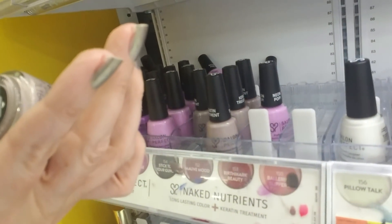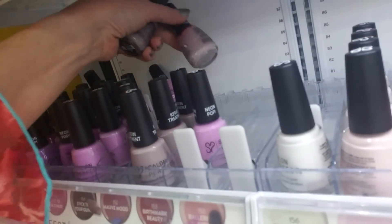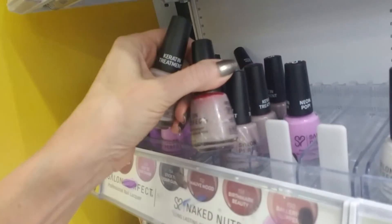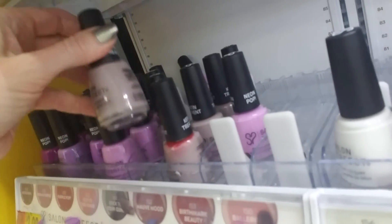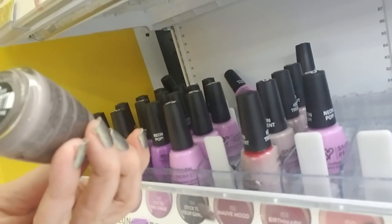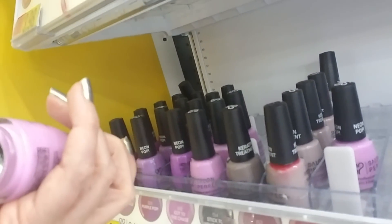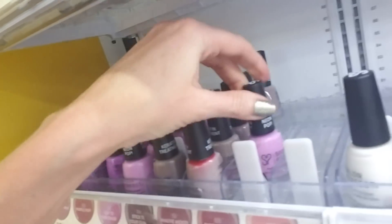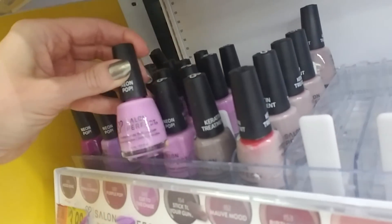So this is 'Mauve Mood' — this one looks really full. We have a lot of Mauve Mood. This is 'Stick to Your Guns,' and that does go right there. This one is 'Cut to the Chase' — just this one — and this one is also 'Cut to the Chase.' Let's see if that will fit — no.